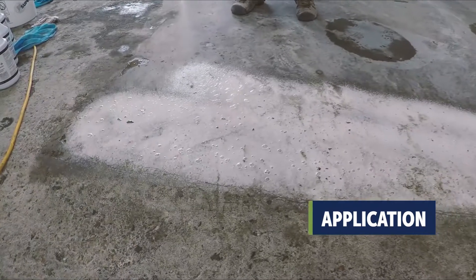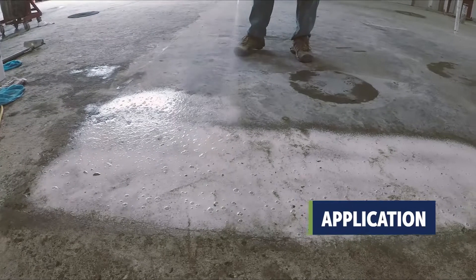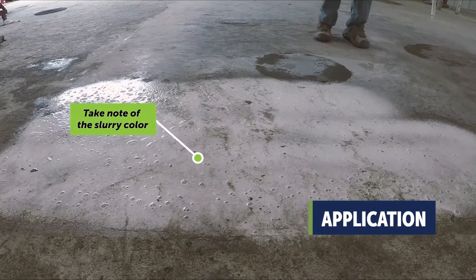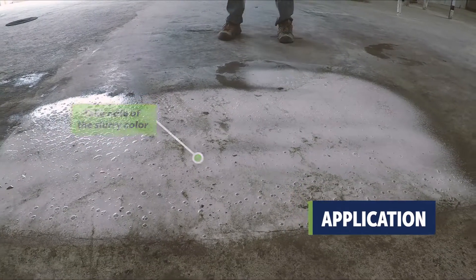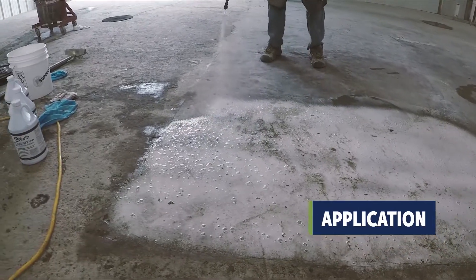We used a slightly heavier application of Porosity Plus on this job due to the heavy saturation of cure and seal. Take note of the slurry color — cream is dark gray. Milky colored or gummy slurry indicates something else on the surface and may require additional applications of Porosity Plus.